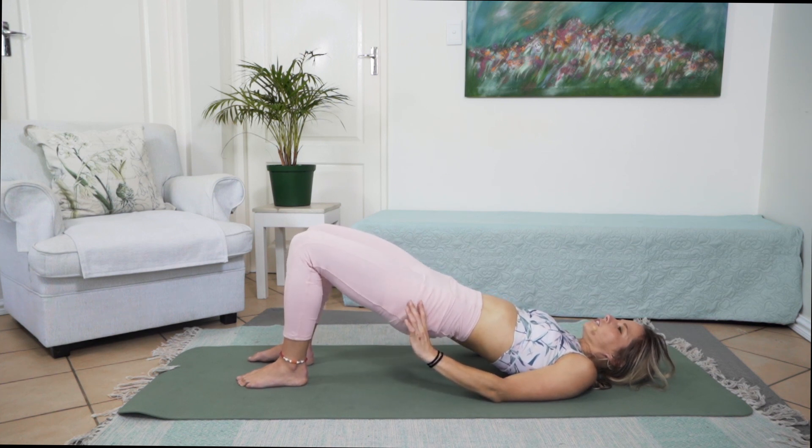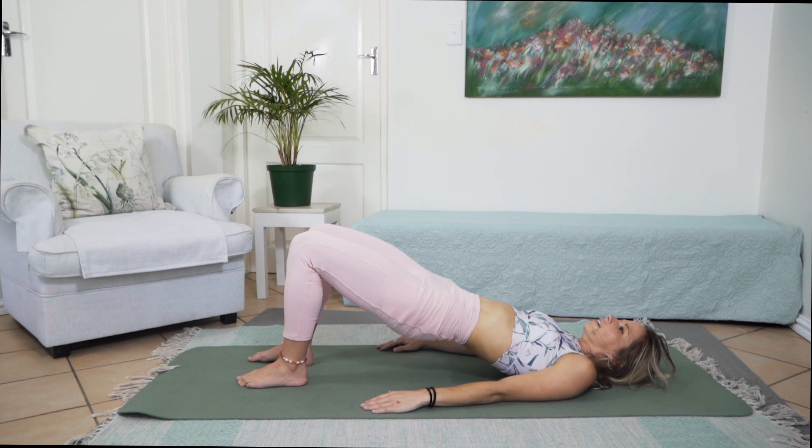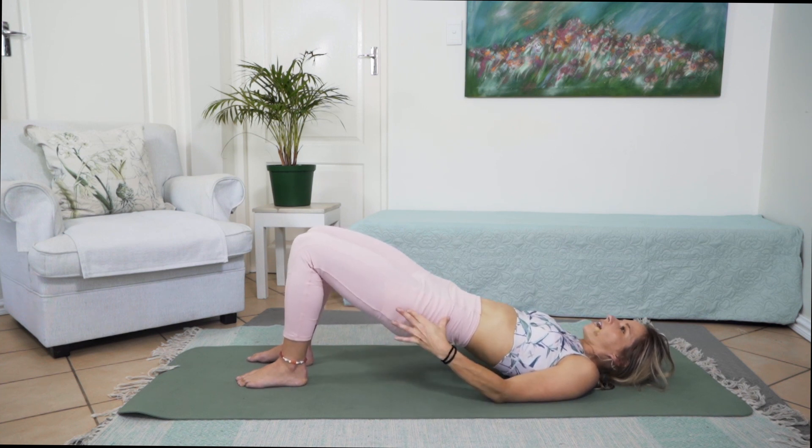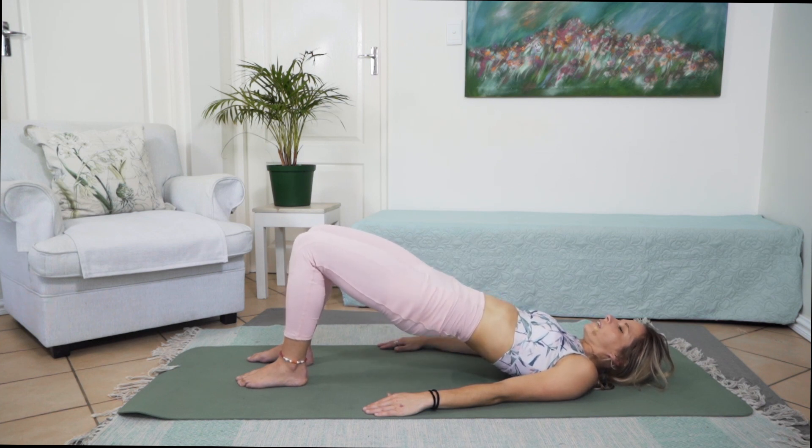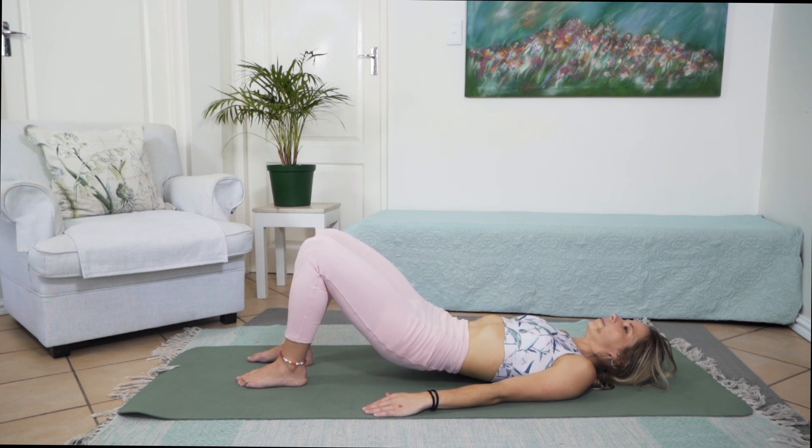Keeping those hips there, we're just going to do little pulsations of those knees inwards and outwards for 10 counts, then little pulsations of those hips up and down towards the sky for 10. And slowly lifting those hips up to roll yourself back down, extending that left arm overhead and now turning over onto that left hand side, resting your shoulders on that elbow.